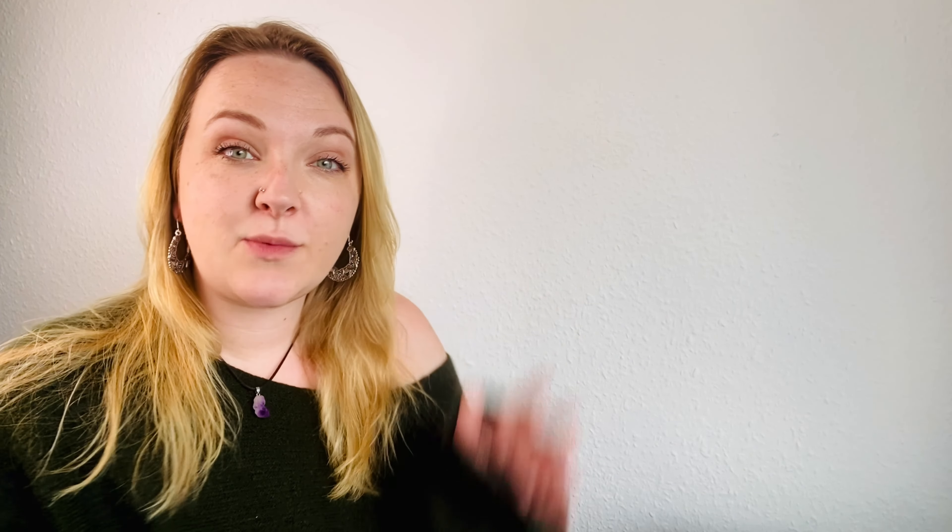Then I found these dragon scale fingerless gloves and they're so cute — my son saw them and was like, Mummy can I have some please? He's obsessed with yellow at the moment so it'd be a golden dragon scale fingerless glove for him. They have lots of different colour variations. And last but not least we've got these, and I thought they were interesting because I've not seen ones made with that circle pattern — they look like a really interesting make.